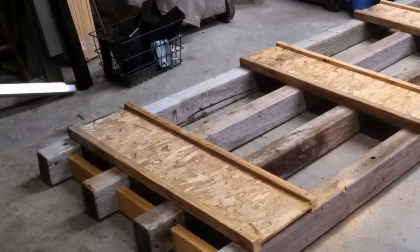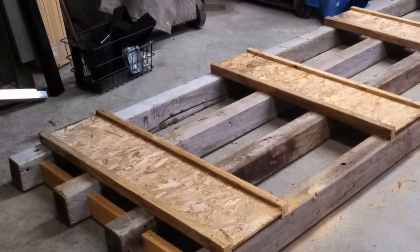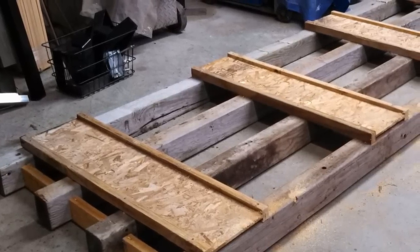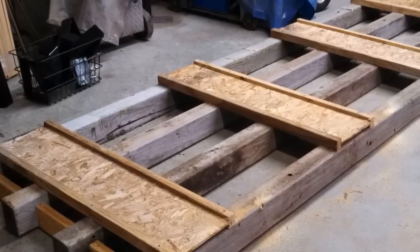I have to start this video with an apology. Due to an error on the part of the videographer — that would be me — the only pictures I have of the base of the kiln are two stills, so bear with me. The rest is actually moving pictures.